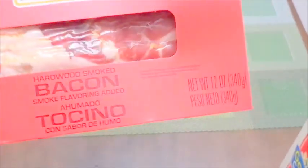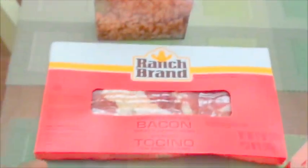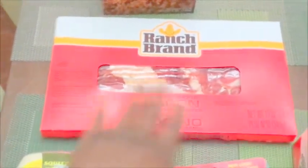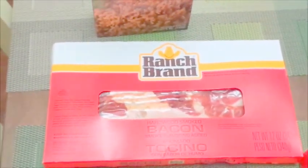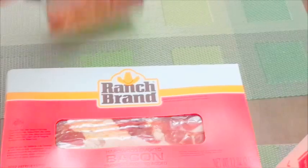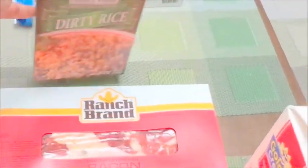This bacon was only a dollar, which surprised me because some stuff in the 99 cent store is $1.99. I thought it would be $1.99 since it's thick cut, but it's only 99 cents. This creole food dirty rice is another rebuy — it's always good. I usually get the jambalaya rice too, but they were out, so I just settled for one box. I usually put chicken in it.